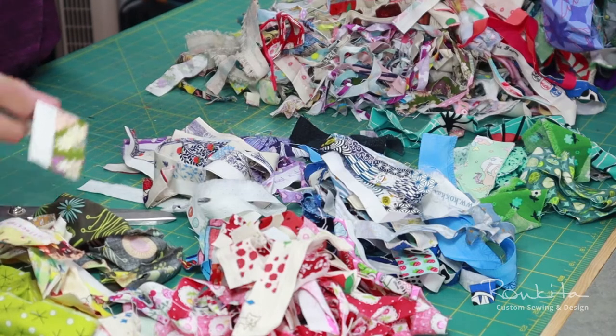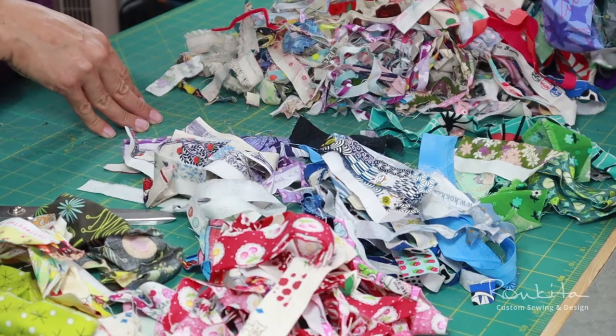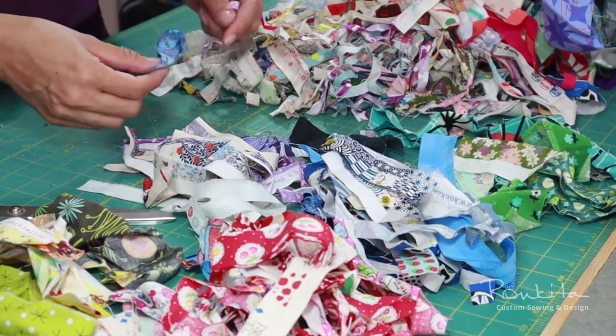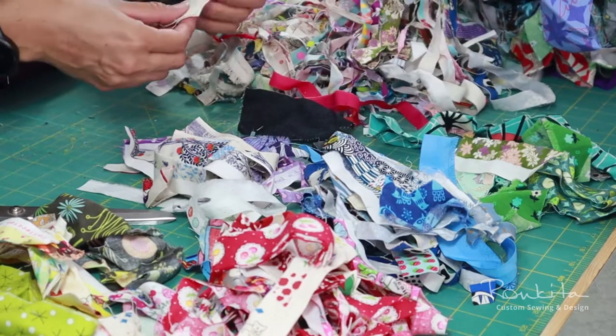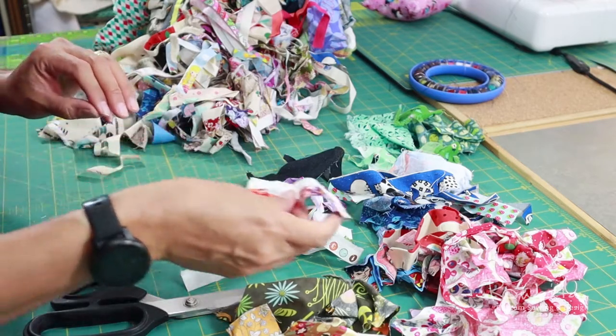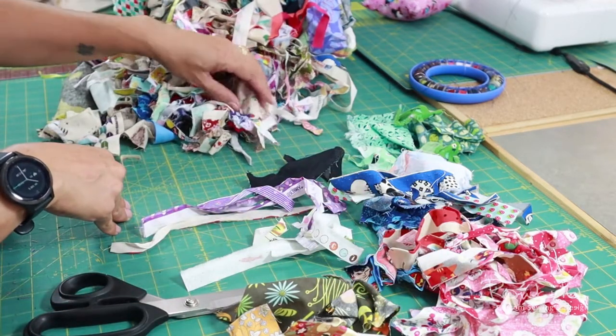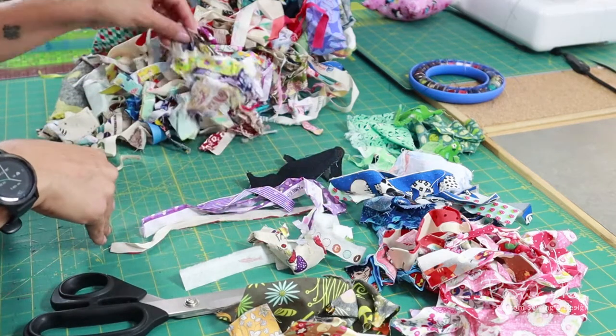But one of my favorite uses is piecing the scraps to create new fabric. Depending on what I'm going to make, I may group the scraps by colors or patterns, but most of the time I'll just grab pieces at random, because for me this stage isn't about precision or a specific goal. It's more about using what I have and turning it into something new.